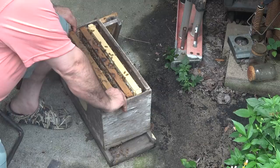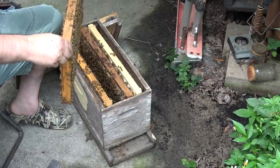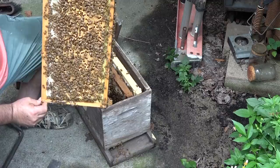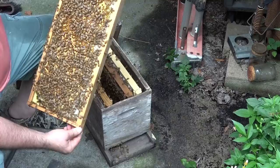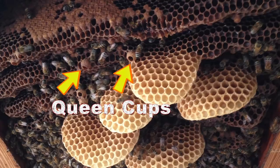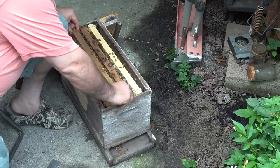This next frame might have the queen on it. Let's see here — we can't see her yet, maybe she's on that next one. That's a good bit of capped brood on there. I see a little bit of honey at the very top. Some decent frame — I don't see any drone brood, no queen cups or anything like that. But they do need some more room — so we've caught them at the right time. Once they start making queen cups, they may have decided they want to swarm on you, so you want to stay ahead of the game.